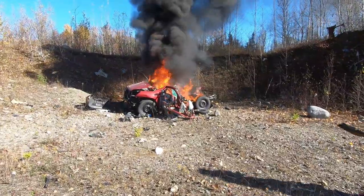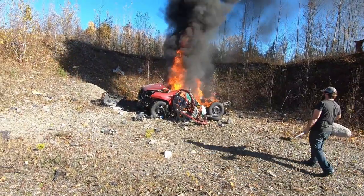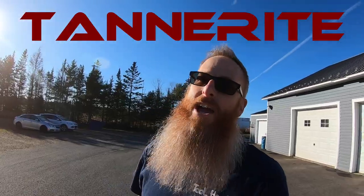Do you have the remains of a junk car that's been blown up by Tannerite? Then you need more Tannerite.